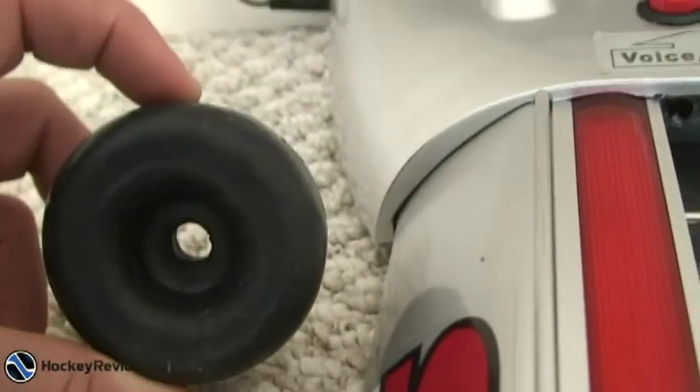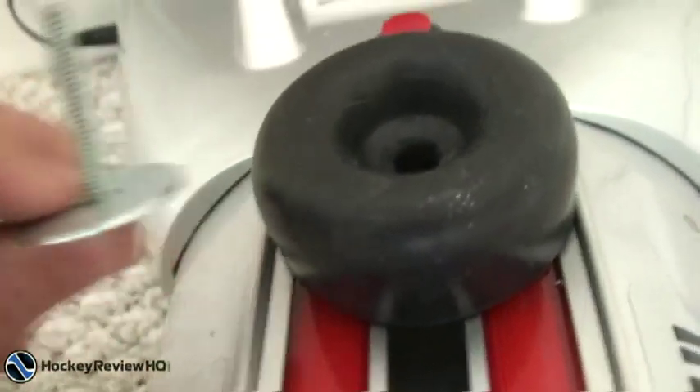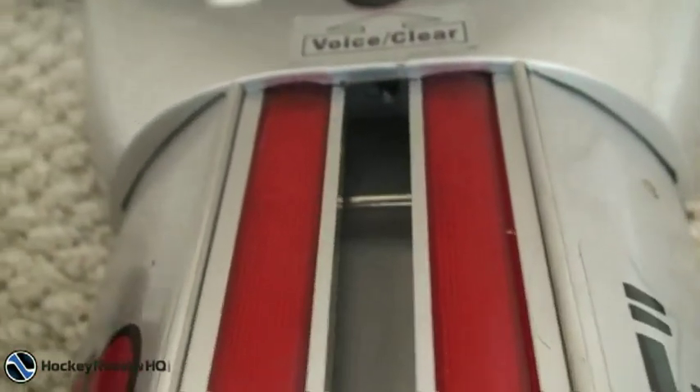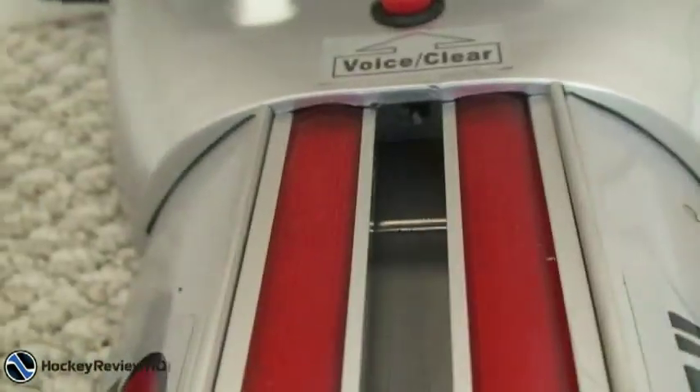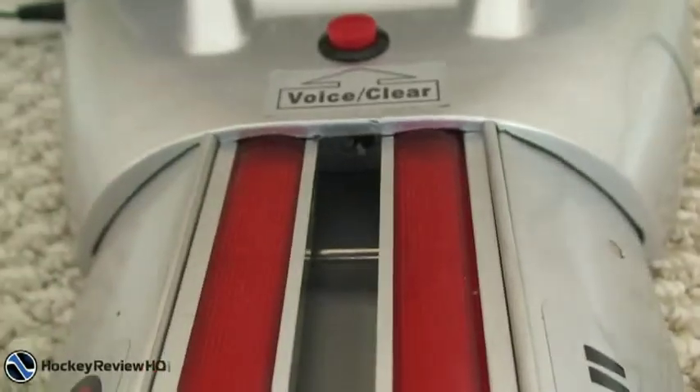Also, they sent me this accessory which is supposed to be installed here, but the screw is way too short and I couldn't get it in — it was a pain. So I didn't install it. It's just supposed to stop the puck from hitting the end over and over.